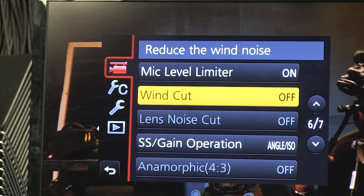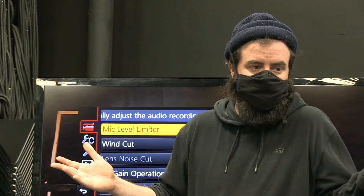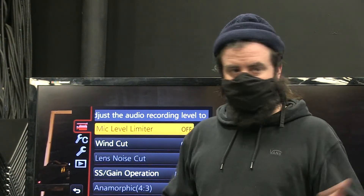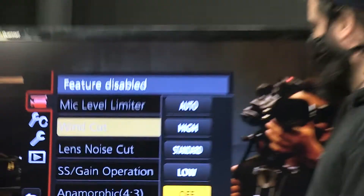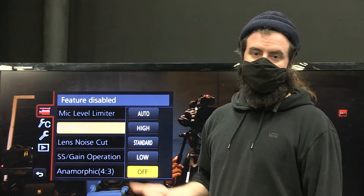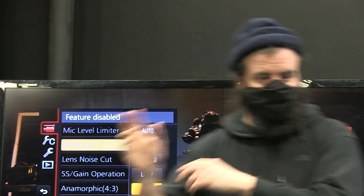Go back to the menu and down to page six — two things to change here. Mic level limiter is like an auto feature for audio recording that limits it if levels get too high. We want everything manual, so turn that off. The next thing reduces wind noise — it detects wind blowing across the mic and automatically dips the audio. We have better ways of cleaning that up in post. If that wind cut accidentally dips out our subject's dialogue, we'd be losing a lot of data. Turn it off completely.